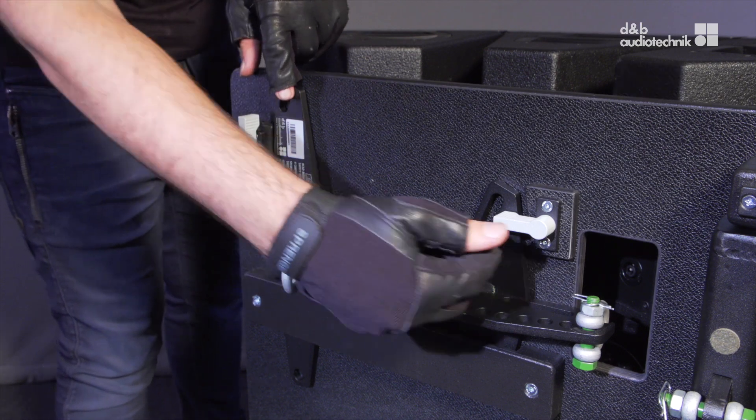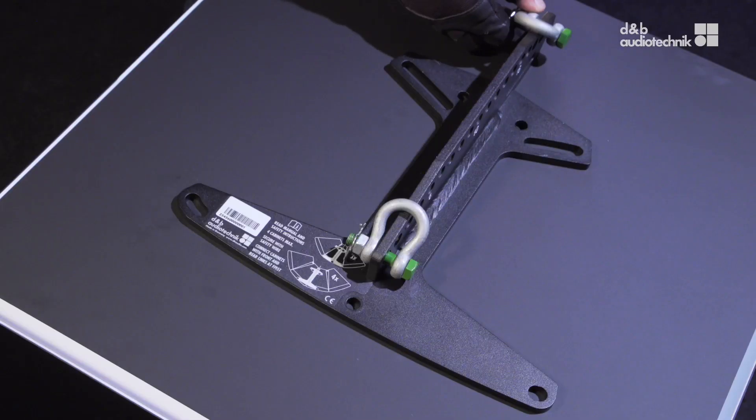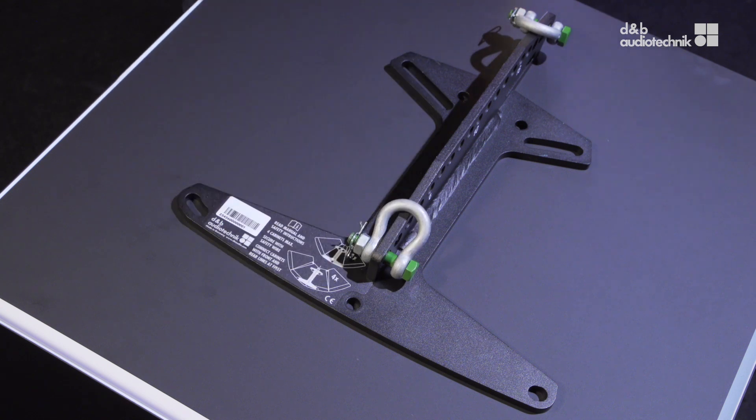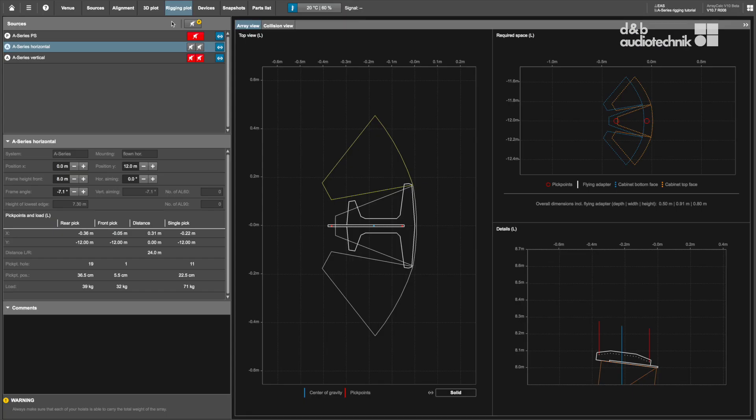The next step is to prepare the flying adapter, which is stored in the back of the case. The array can be suspended using one or two E6507 one-ton shackles and appropriate lifting devices or steel wire ropes. The center bar of the flying adapter features a total of 19 holes to facilitate a wide range of tilt angles; the holes are numbered in increments of 5. In single-pickpoint operation, the overall vertical aiming of the entire array is defined by the hole on the center bar. The corresponding single-pickpoint hole position is calculated on the rigging plot within the ArrayCalc software.